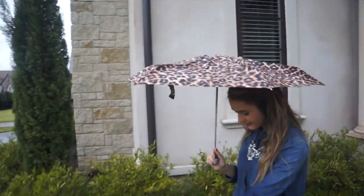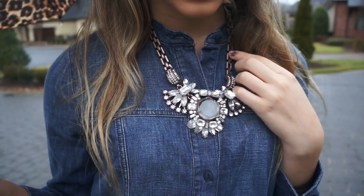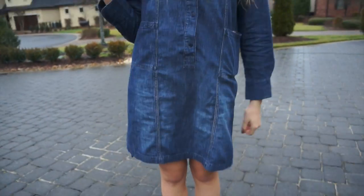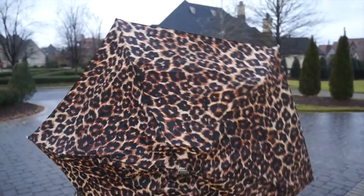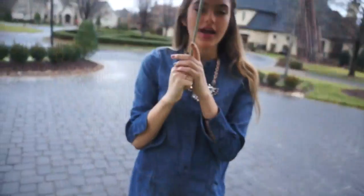This outfit is perfect if you're running errands and going to be seen outside. I'm wearing a big chunky necklace with a denim skirt and super cute rain boots from J.Crew — my favorite rain boots ever. And of course I have my cheetah print umbrella. I don't really like cheetah print, but I actually do like this umbrella.